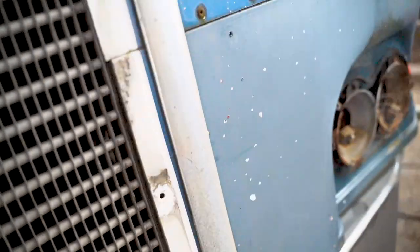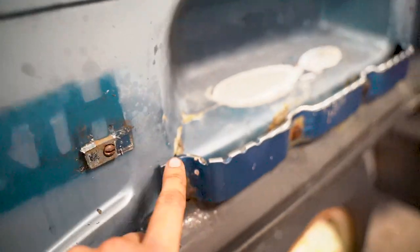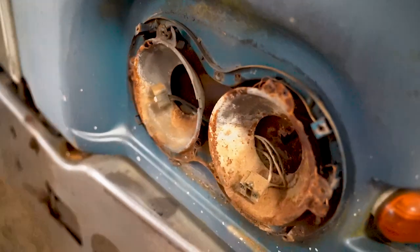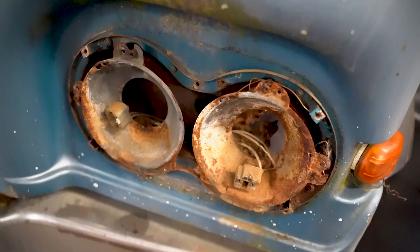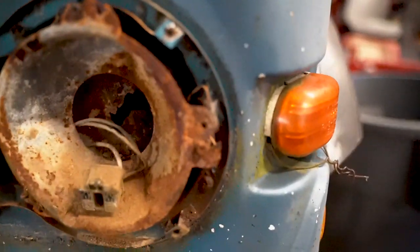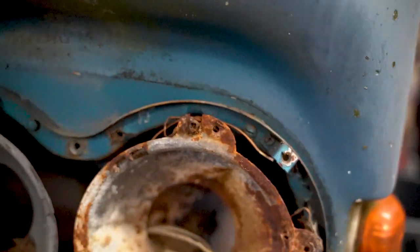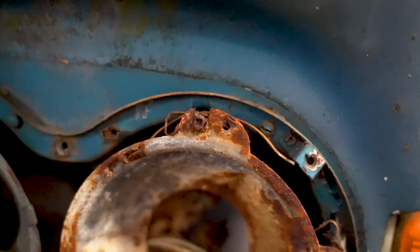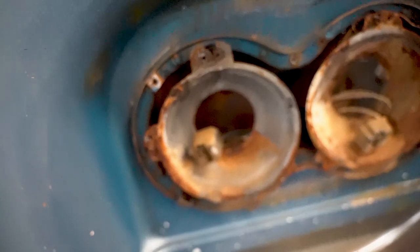Still working on that bumper getting it off. Kenworth logos are off. Getting these little trim pieces — this one is finally spinning, finally getting it to go. Besides that, just trying to take stuff off. I'm going to tackle these headlight lamp buckets at some point. The weird thing about these is they've got a little weird screw there and then some kind of different screw up top — a whole bunch of different fastenings — so it might be a trip to get them out.